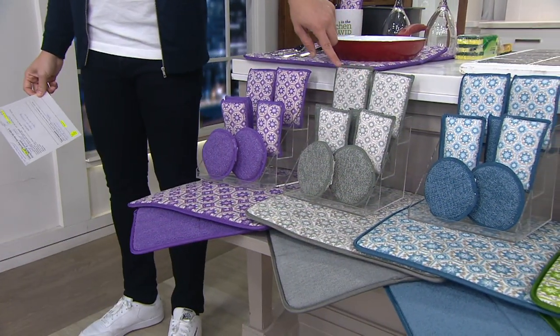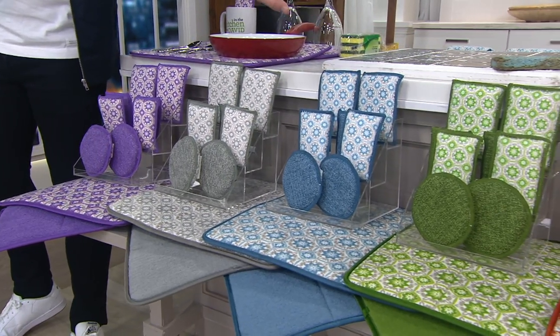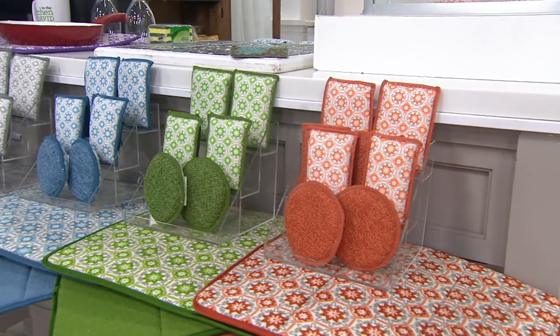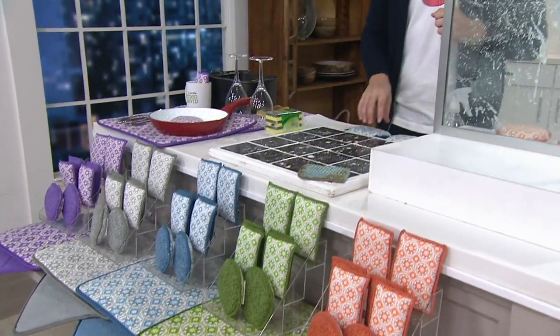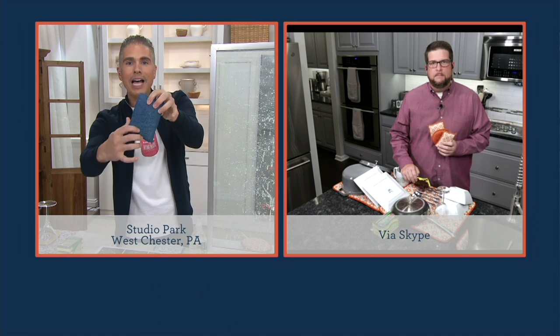We have it for you in gray, then in blue. Take a look at green — I've got five dozen remaining in the green. And then we have it in orange, which we're calling terra cotta. V36-638 is your item number. I'm going to invite my guest in — his name is Chris Campanelli of the Campanelli Brothers. Chris, it's great to have you on air with us. Let's talk about these sponges — you've got a really cool idea here: a scrubby side that doesn't scratch any surfaces, and a soft side that works on every surface.